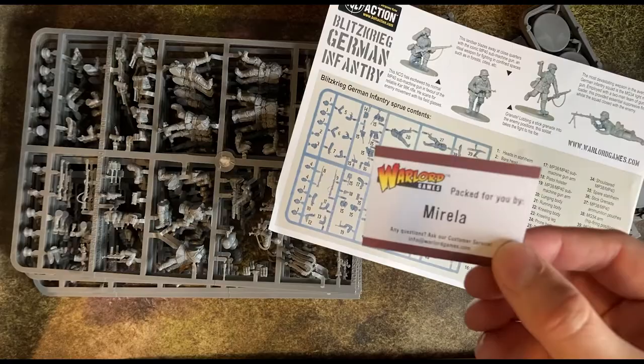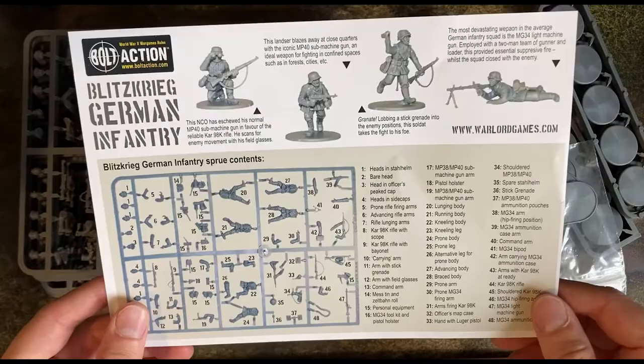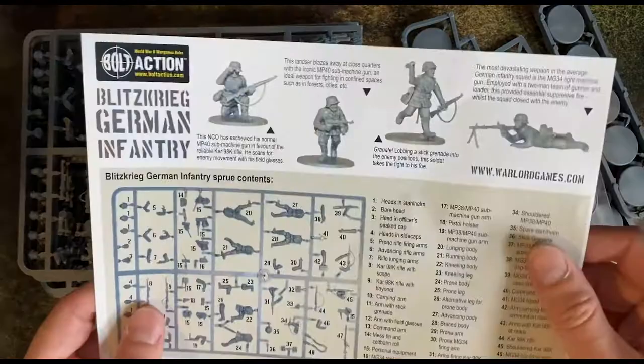I am not new to tabletop wargaming as a hobby. I have been building, painting and playing — doing all three particularly badly — at Warhammer 40k for a few years now. I have been aware of Bolt Action for a while and I am a big reader of military history. While working on my 40k stuff, I have been listening to a lot of the Plastic Crack podcast, and Bolt Action features a lot on that show, which really inspired me to take the plunge and get started.